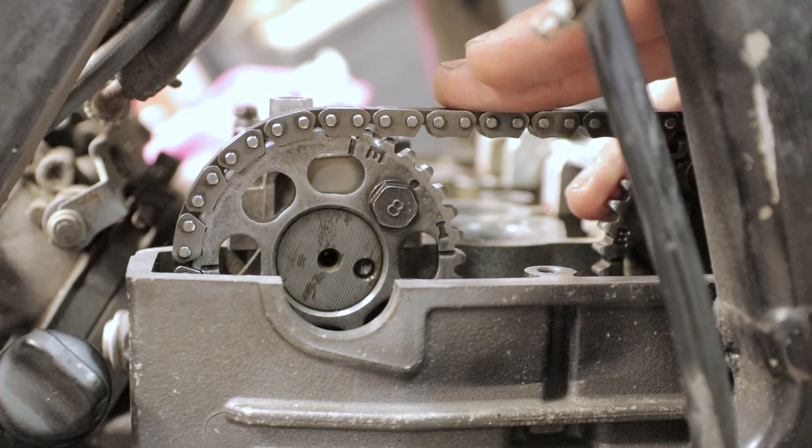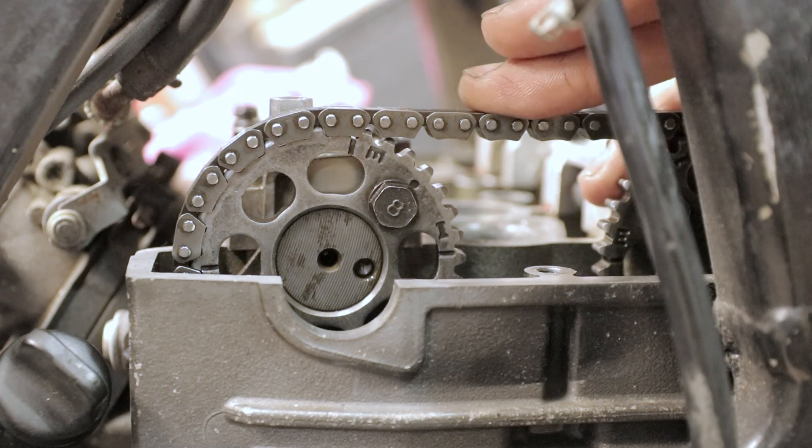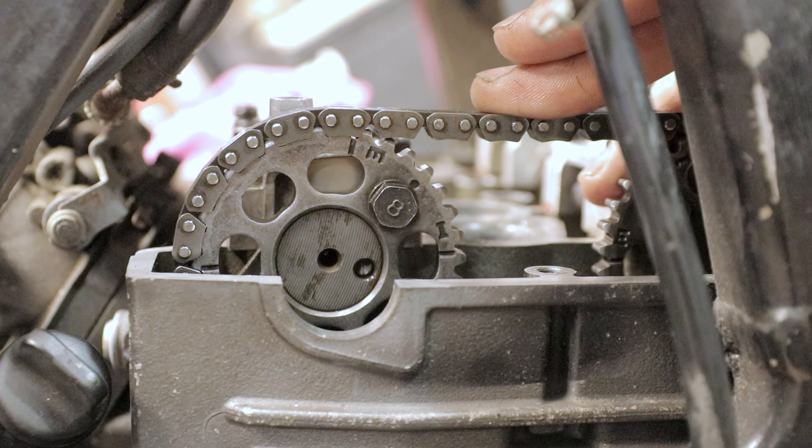What we need to do next is install the timing chain tensioner, turn the engine around a couple of times, then bring it back to TDC, and recheck the valve clearance. I have already installed the timing chain tensioner off camera, turned the engine around a couple of times, brought it back to TDC, and checked the valve clearance. Now all the valve clearances are within spec, which is good. I'm not going to install the valve cover in this video because I'm planning on changing the timing chain anyway — so stay tuned for that video as well. Like, subscribe, share — I'm out.